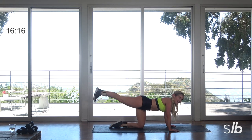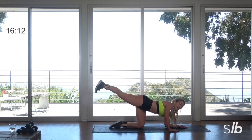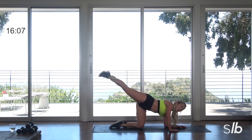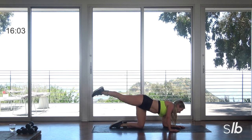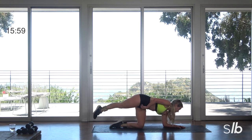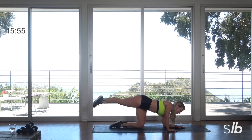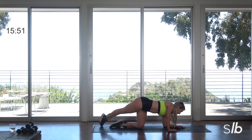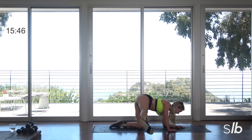Awesome, ready? Last one. Drop down to that left elbow. You're going to take your right leg to three o'clock and then swing it all the way back to seven. Inhale, exhale. All the way to three, take it all the way back. Make sure you're engaging that inner side and take that leg all the way back to about seven o'clock, eight o'clock.